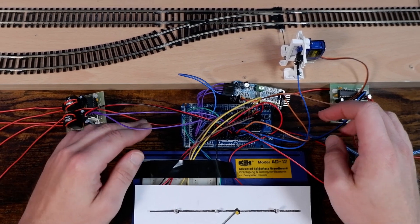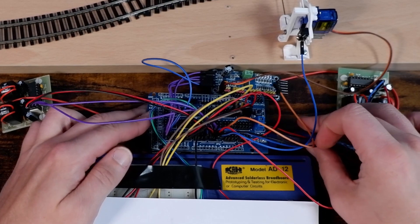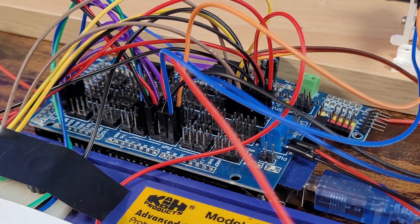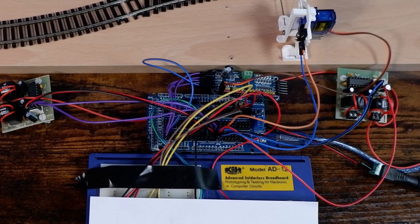To manage the sensor inputs from the layout and control the PCA9685 board I'm going to be using an Arduino Mega with a sensor shield. This will be set up as a CMRI node in JMRI and we'll take a look at the sketch I'm using shortly. As well as managing the inputs and outputs to the layout, I'm also going to use this Arduino CMRI node to manage the inputs and outputs to my mimic panel.